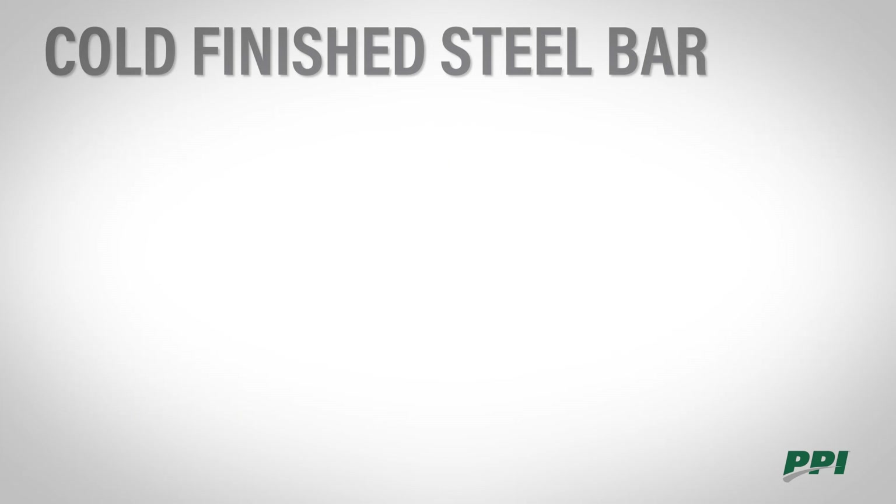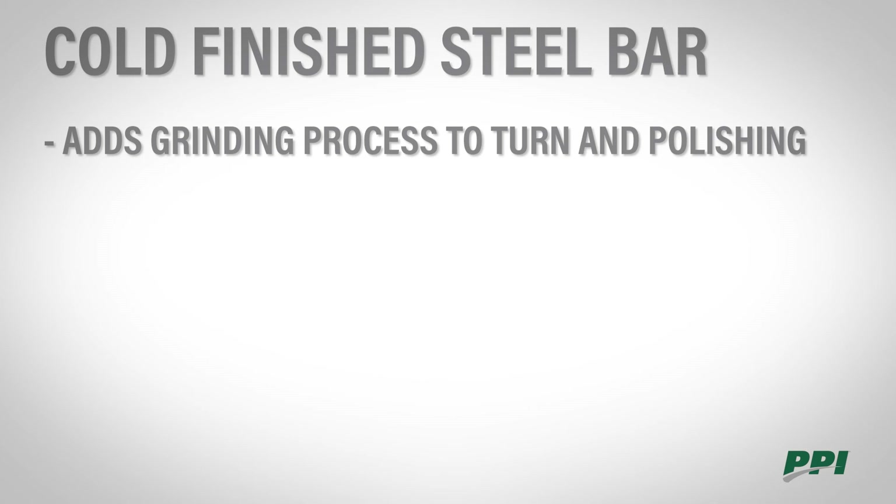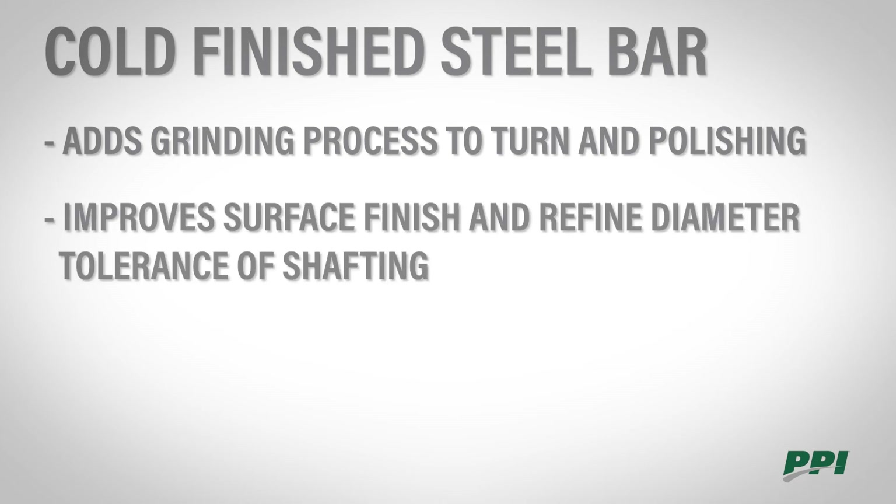TG&P, or turned, ground, and polished, is another example of cold finish bar. There's an added step of grinding which will better improve the surface finish and will even further refine the diameter tolerance of the shafting.